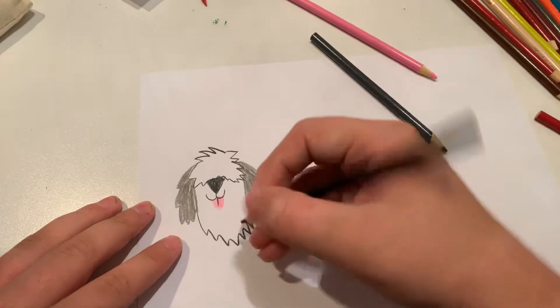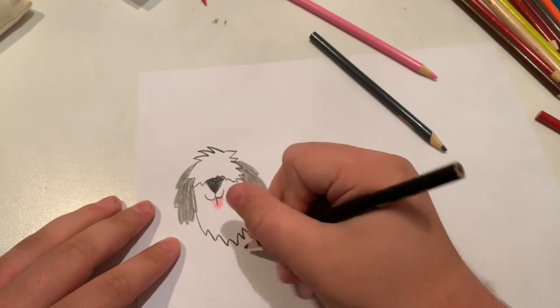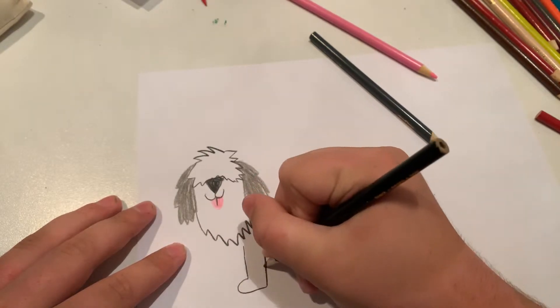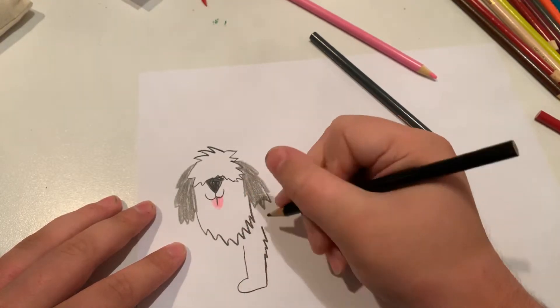And now I'm going to do the legs. I'm going to make them in a sitting position.